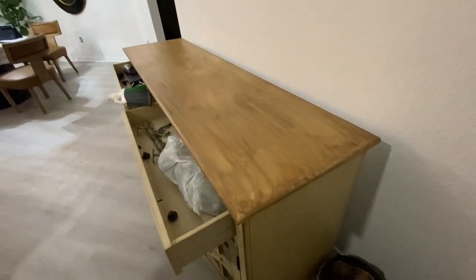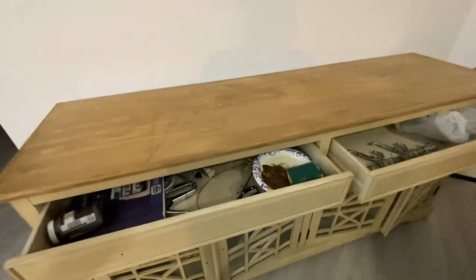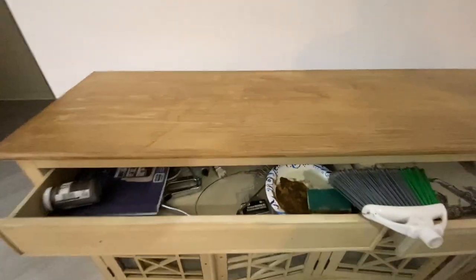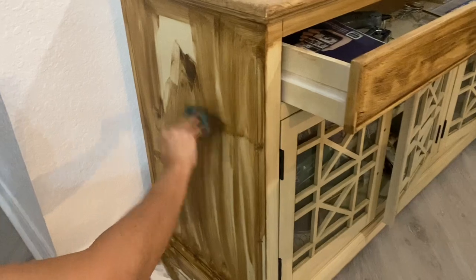I thought it just came out so good. I only did the top at this point and I was thinking this is actually coming out — I'm really impressed with how this wax is working. With the brush method, I think I saw a video one day from a channel called Black Sheep. She does a lot of painting on furniture. I don't paint furniture that much — I'll just do little small things here and there — but I recently did a dining room table and I'm trying to get out of my comfort zone. I just can't believe how this is actually coming out.